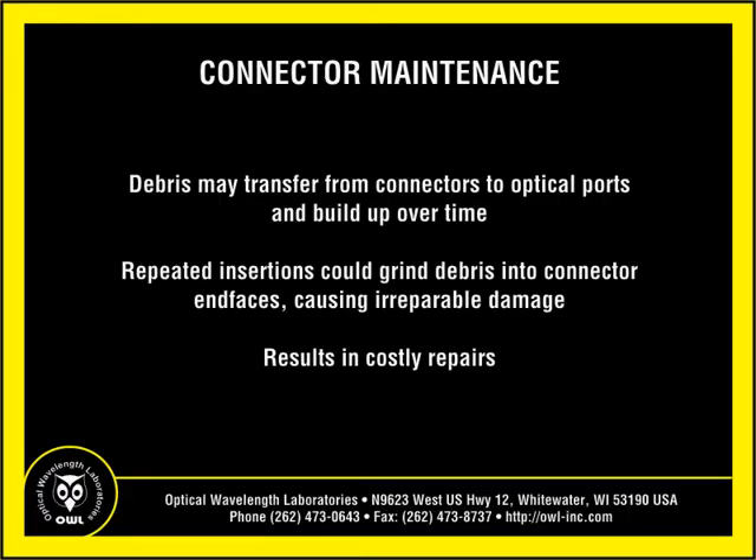Not only are clean connectors and ports critical for successful fiber optic testing and data transmission, clean connections also help to keep equipment and fiber ports in proper working order. Dust, dirt, and debris may transfer from connector to optical port and build up over time. Repeated connector insertions into a dirty port could grind the debris into other connector end faces inside optical ports, causing irreparable damage resulting in costly repairs.